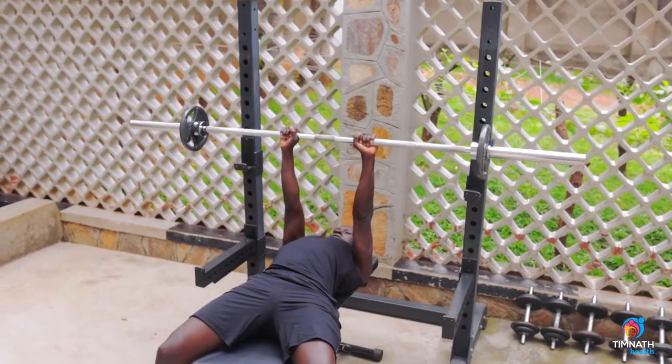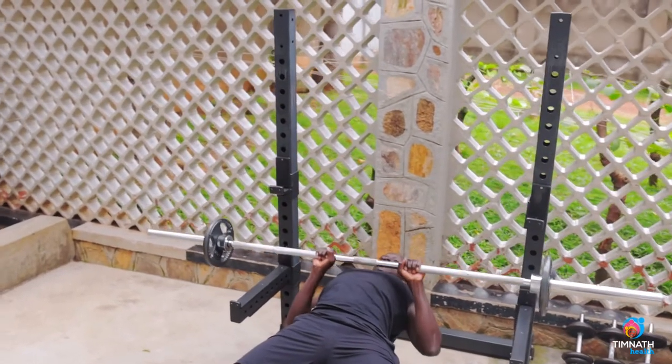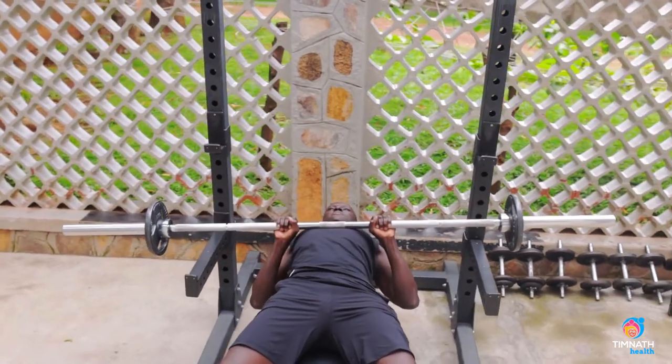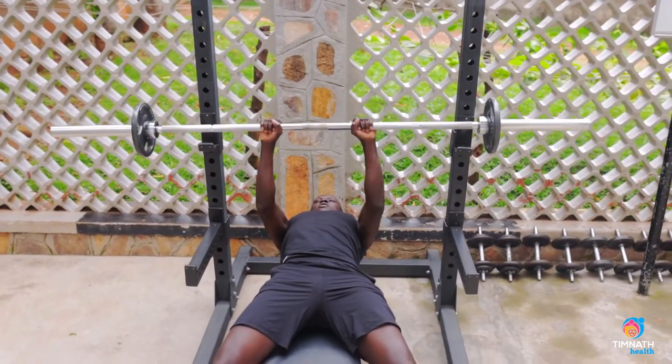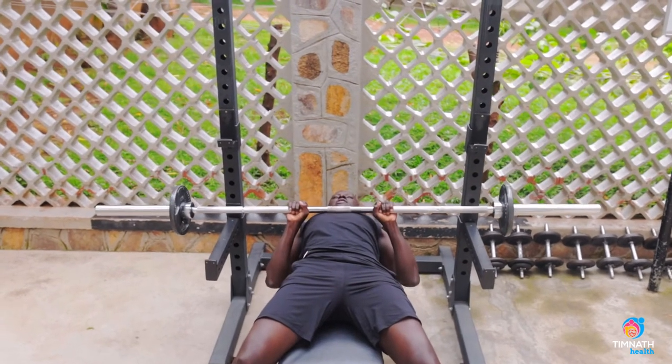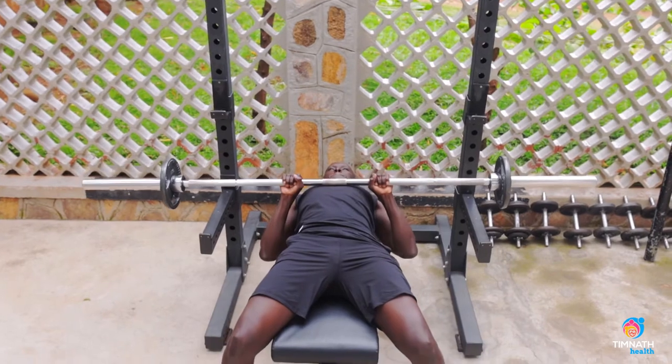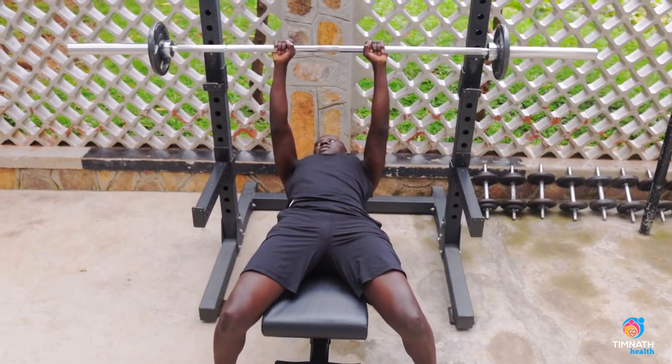Take it down just slightly beyond your nipples — control the down, quick up. Control the down, feel those triceps burning, quick up. One more rep, then load it back.